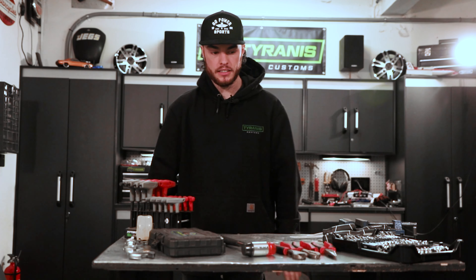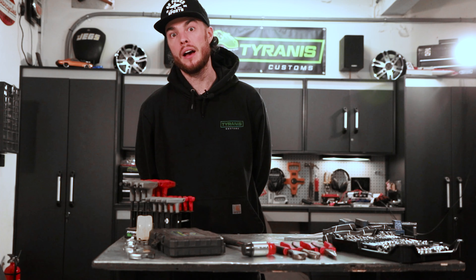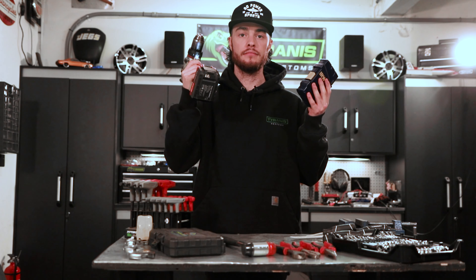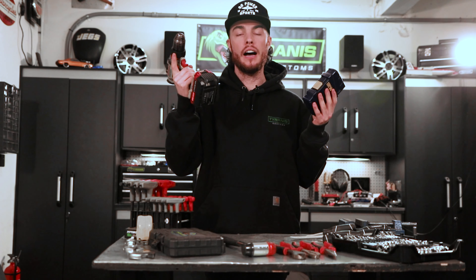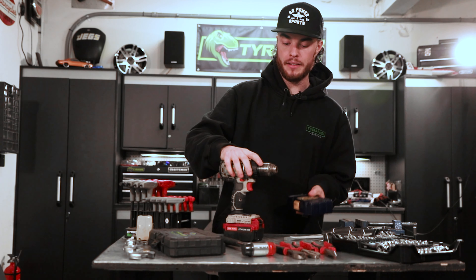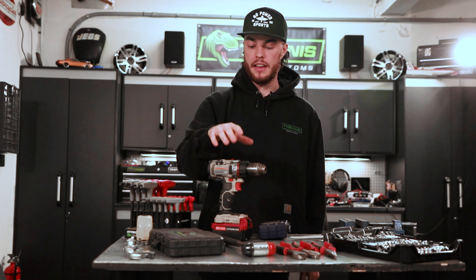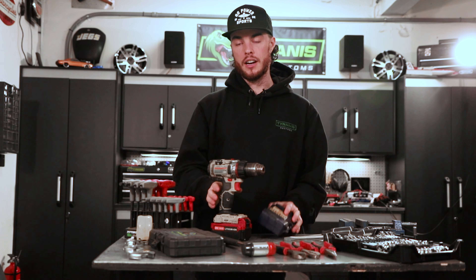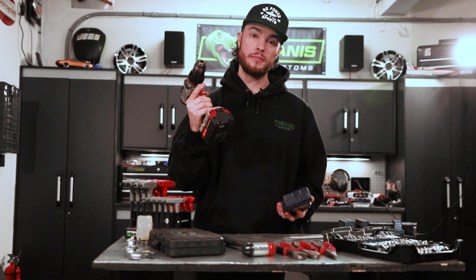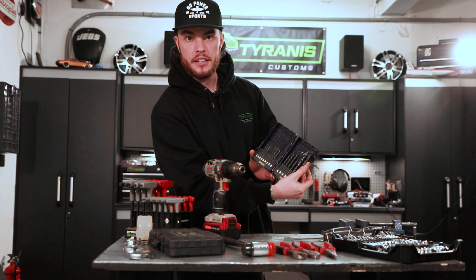That does it for my basic hand tool recommendations. Up next, power tools. I love my cordless drill — it's one of my most-used power tools. Especially if you don't have a drill press and you need to put holes in things, there's no better way to do it. Grab yourself a cordless or corded drill and a nice drill index with your various common sizes.